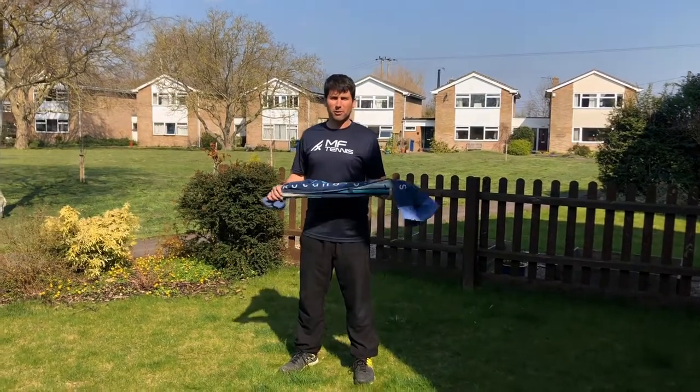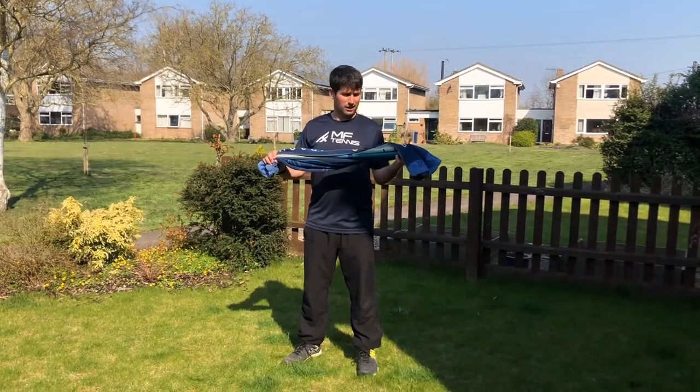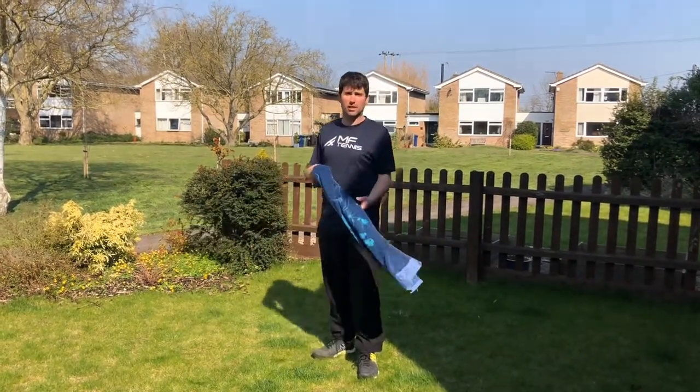Hi guys, today I've got some 400 back hands using just a towel. You can use a towel, you can maybe even try a jumper.